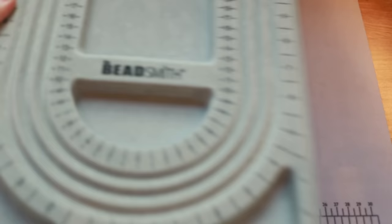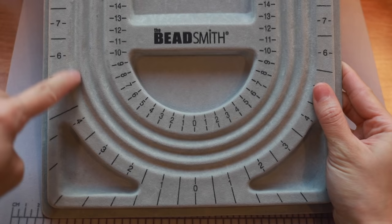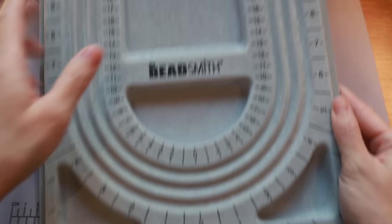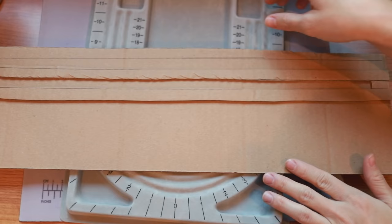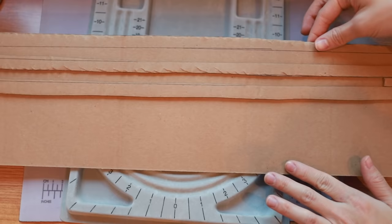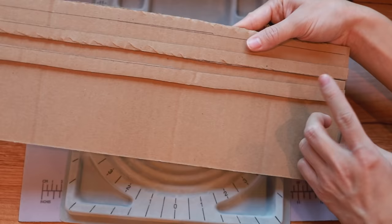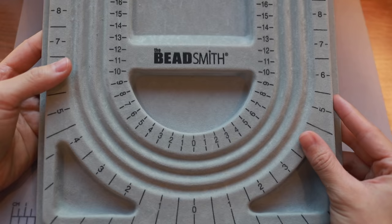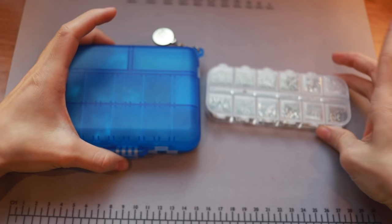Let me also talk about this mat right here — this is just a nice anti-slip mat, this one's from Beadsmith. The other thing that's been really useful is this tray right here. This helps me plan out all of my necklaces; you can see I have my measurements here and I lay everything out. It has little areas to put things in. Before, I just had a piece of cardboard that I cut and pretty much created this myself with three pieces of cardboard. But because I've been making so much I decided to grab this, and I believe it was just like $4.99 or something.